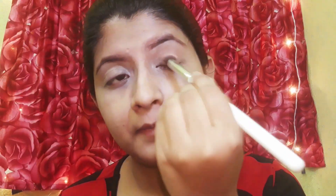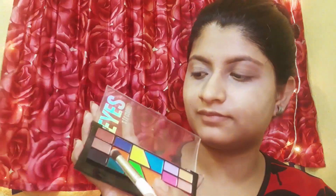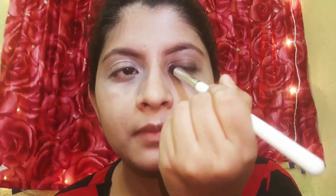For any eye look, two things are very important: first, concealer or an eye primer — it neutralizes your skin tone so the eye shadow pops out. Second, blending. The better you blend, the better the eye look will be. Have patience, apply color gradually and build it up. If you use a dark shade and don't blend well, your eye shadow can look patchy.